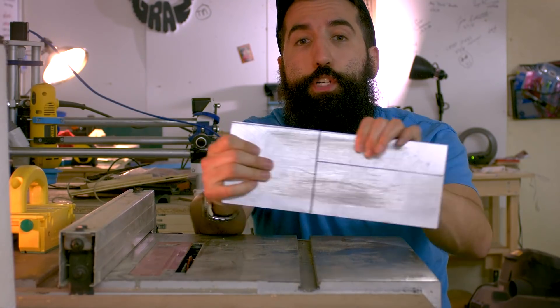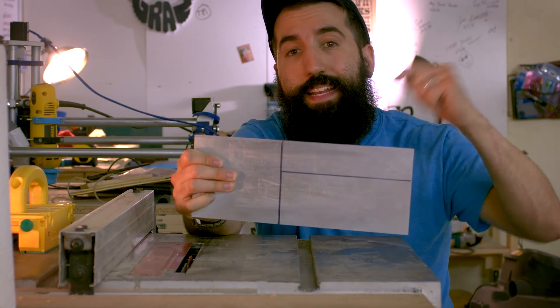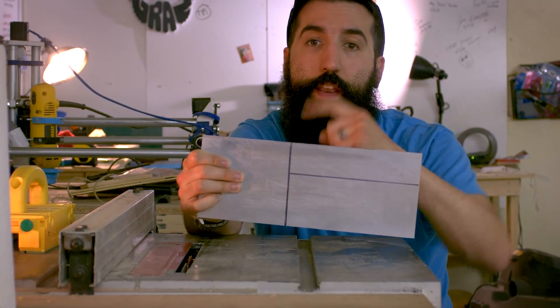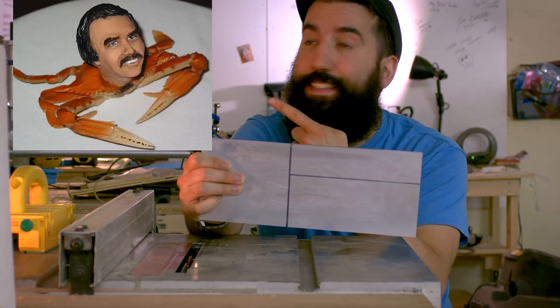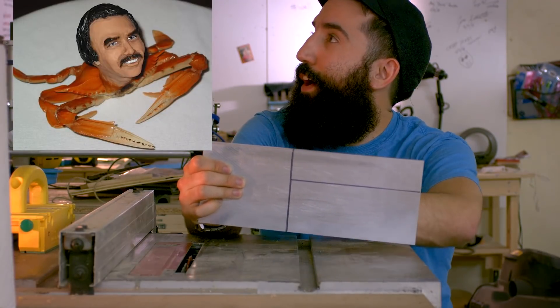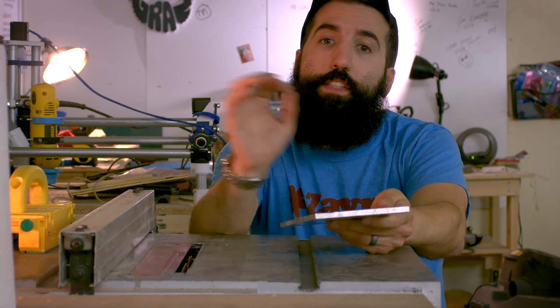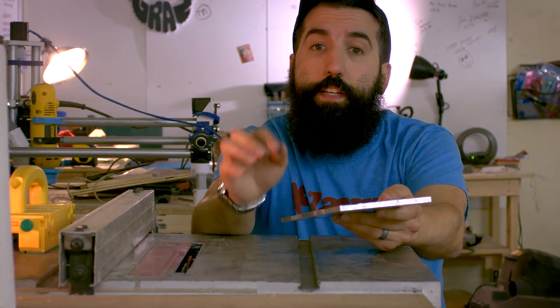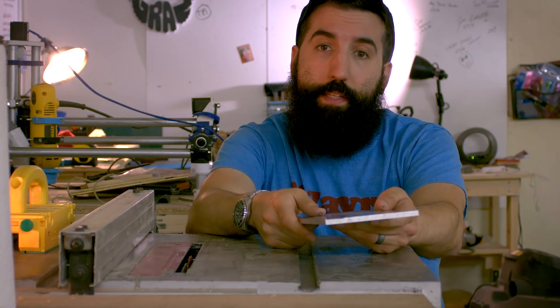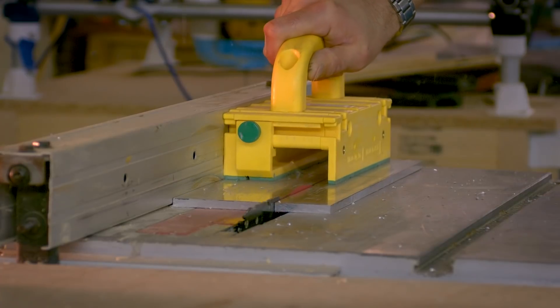Now it's time to cut the aluminum. I've already made measurements and they are located in a PDF down below in the comment section. The PDF down below has all the information you need for cutting, drilling, tapping, and assembly. Let's cut some aluminum.